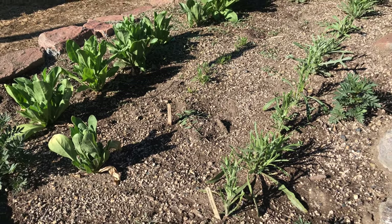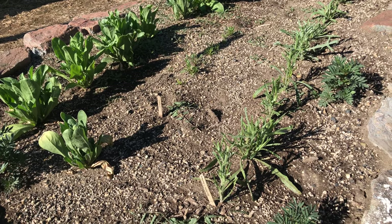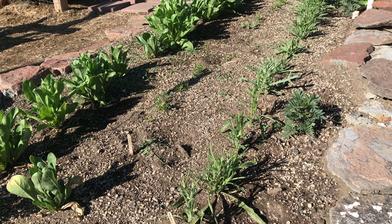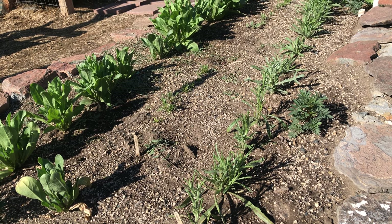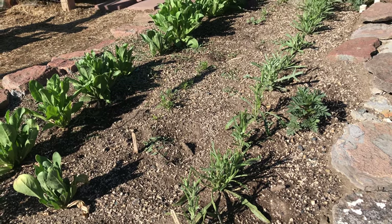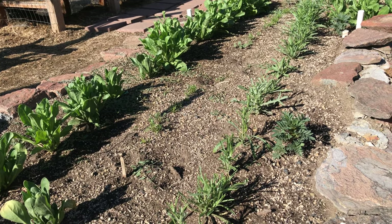Now, funny story here — I've been blaming the grasshoppers, because every time I come out and water, this particular bed is covered in grasshoppers. I'm sure they have taken some samples. However, when I came out this morning to film this, there was a little bunny sitting right in the middle, chomping away. This is probably the same bunny I keep finding in my wildflower bed, which I will show you in a little bit.